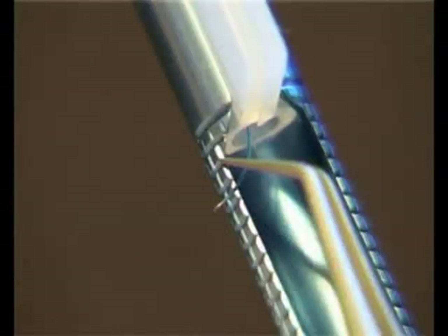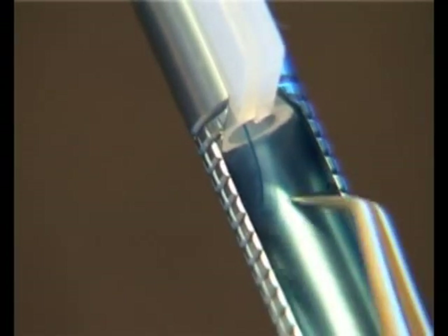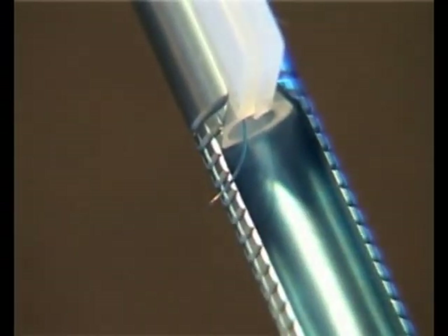Also ensure that the trailing haptic lies outside the slot. If the haptic lies in the slot after inserting, you can easily flick it out using the closed forceps.